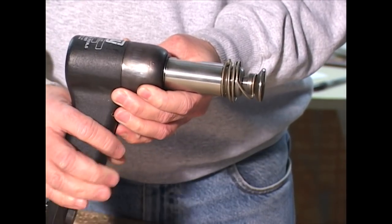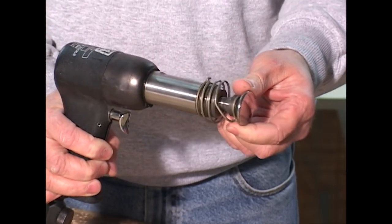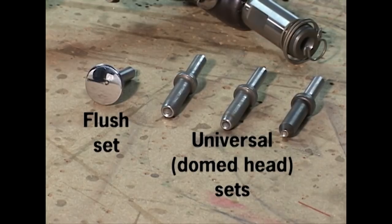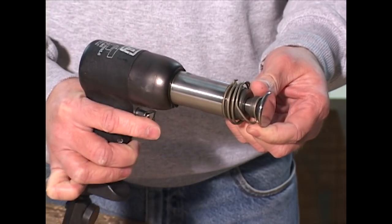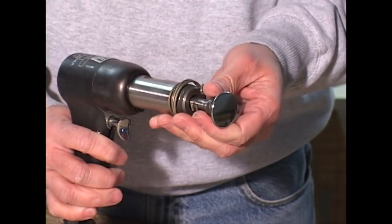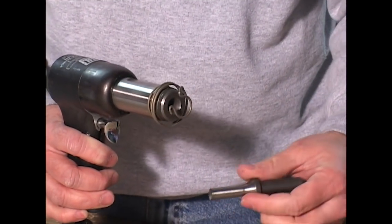The rivet gun uses a removable rivet set, which consists of a shaft that inserts into the gun on one end and a polished area that meets the head of the rivet at the other end. There are cupped sets for universal head rivets and flush sets for flush rivets. Each of the cupped sets is designed for a particular rivet size. The trigger on the gun allows you to gradually increase the force and repetition of the impact blows transferred through the rivet set to the head of the rivet. A spring on the end of the gun holds the rivet set in place, allowing you to change the set to another size as needed.